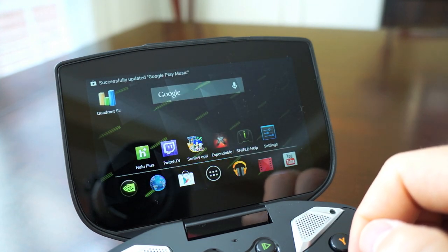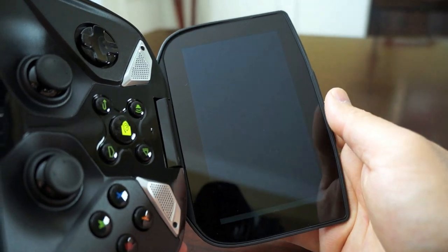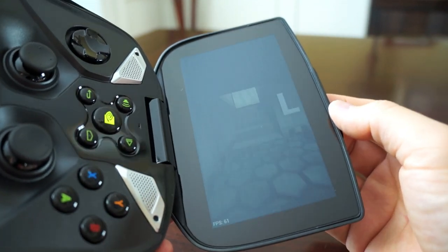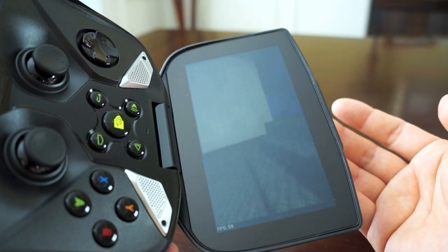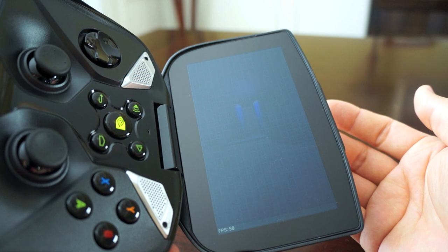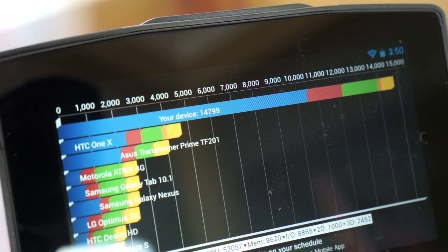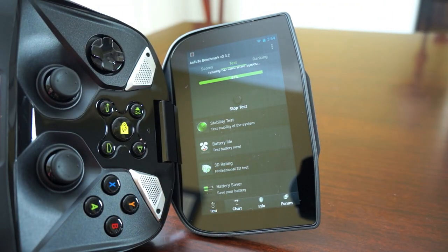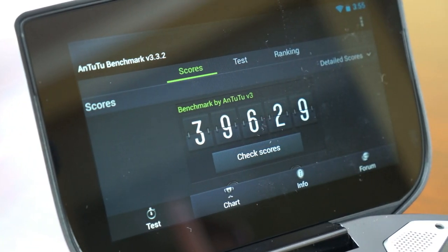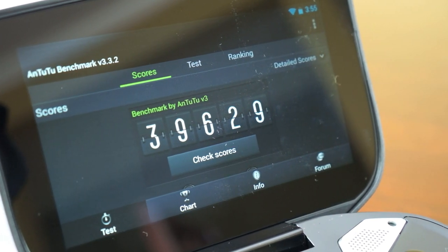If you want to know how this Tegra 4 performs, I ran some benchmarking tools. Running Quadrant — the problem is that it runs in portrait mode, which is a bit awkward since most apps are still designed for mobile phones. The Quadrant score came in at 15,000, which is not bad since the Galaxy S4 does about 12,000. Then I ran Antutu benchmark, and when I got that score I almost went Ric Flair on it — it's the highest Antutu score I've ever seen.